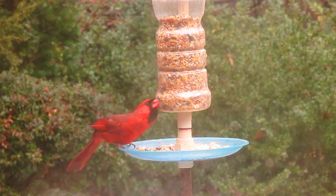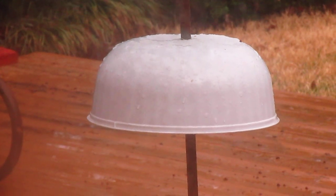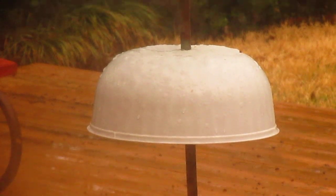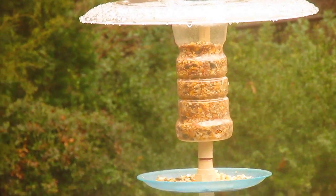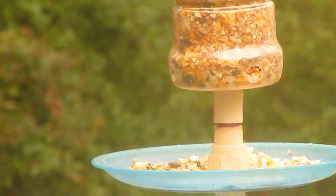To keep the squirrels away, I use an upside-down salad bowl. The post is a half-inch copper pipe — I like the way it looks, it's sturdy, won't rust, and squirrels cannot get past it. They try — close up a little bit more.